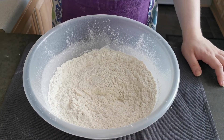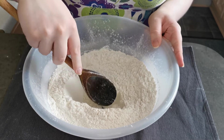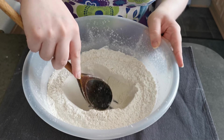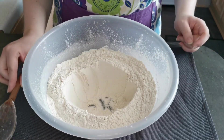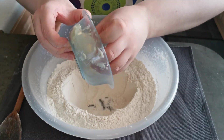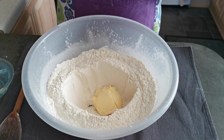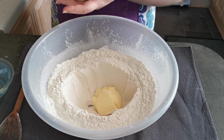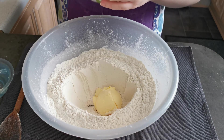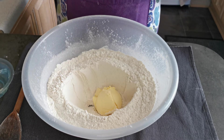In the center of my mixture I am going to create a well. I'm going to add 50 grams of butter and some milk that I have warmed in the microwave for about a minute. You don't want to make the milk too hot, otherwise your yeast will not rise.